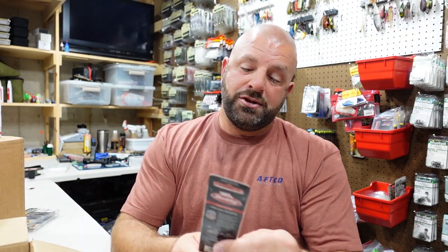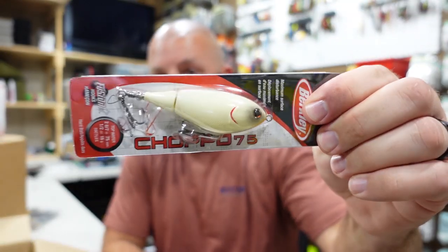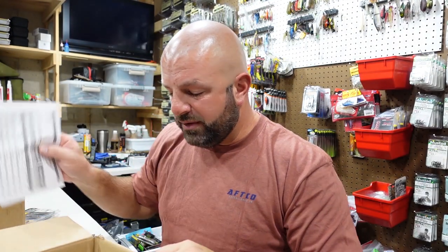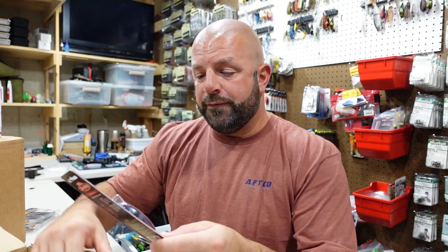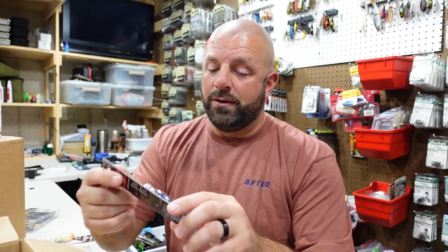We got the Chapo 75 in Bone — that's going to be a good one right there. And the rest of these are the Fritzside 5. These are the clicking ones — they got rattles in them. I got two here, and the Special Red Craw color.